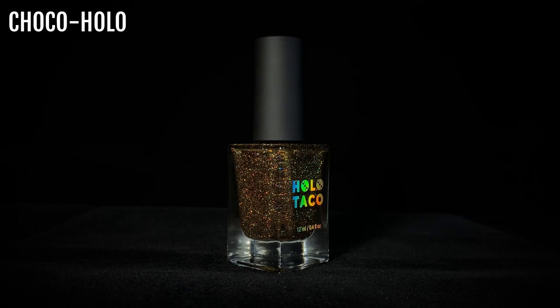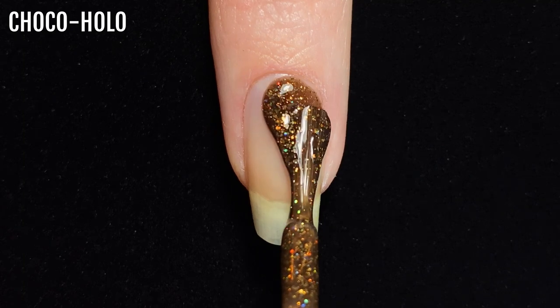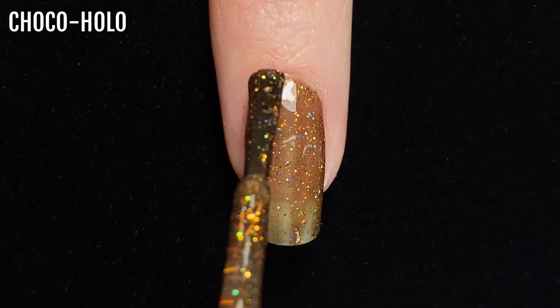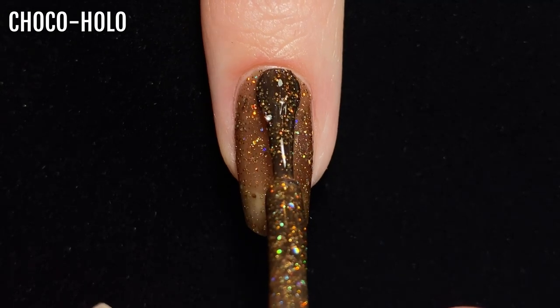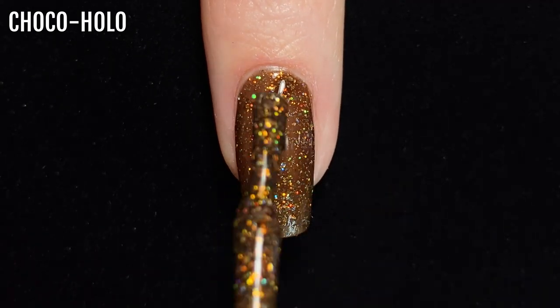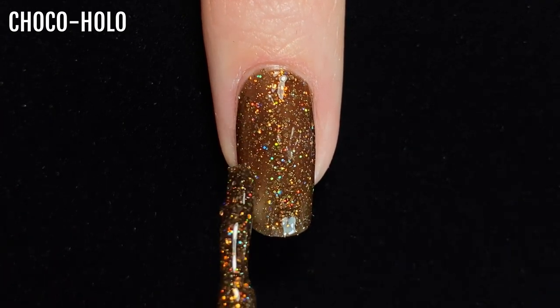Next up is Choco Holo, which was released in the 2021 Christmas collection. This is a lovely warm deep brown shade with gold holographic glitters in it — another colour that would be wonderful for autumn manicures. All of the holo glitter polishes consist of a translucent jelly base with a variety of different sized glitters, so with each layer the glitter can still shine through, giving the final result a whole lot of dimensionality.